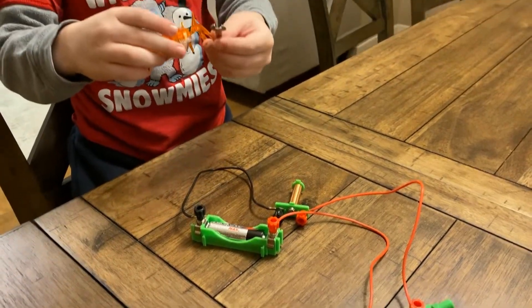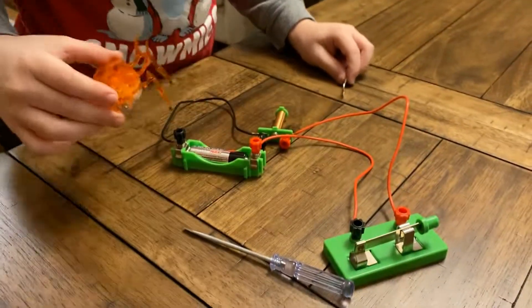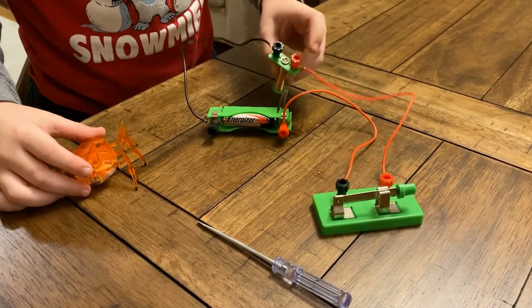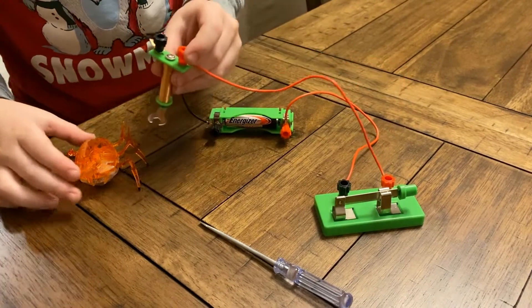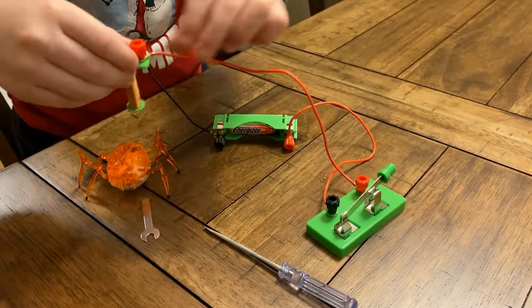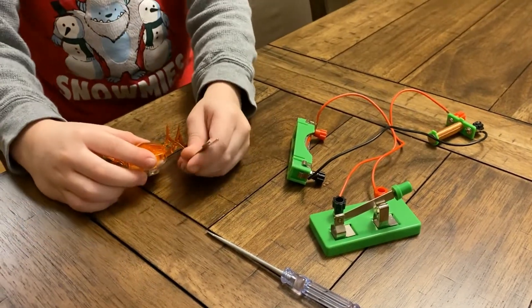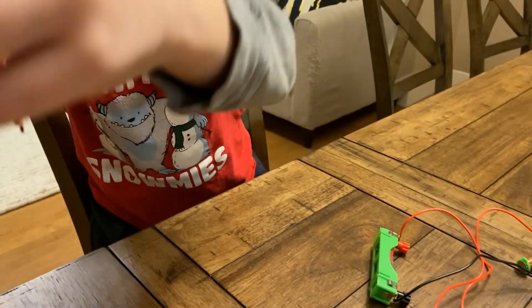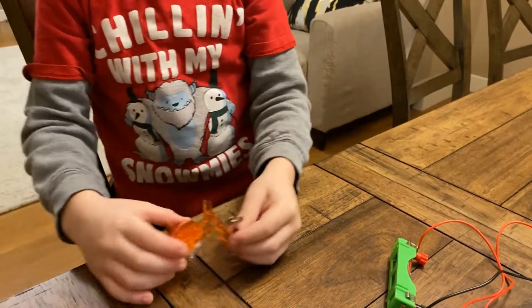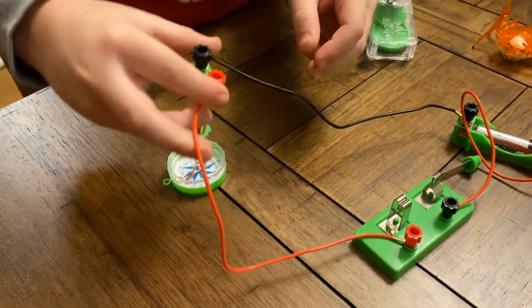I love it. Let's try again. Wow. I love it. Now fix you, Daddy. Now let's see how this compass works.